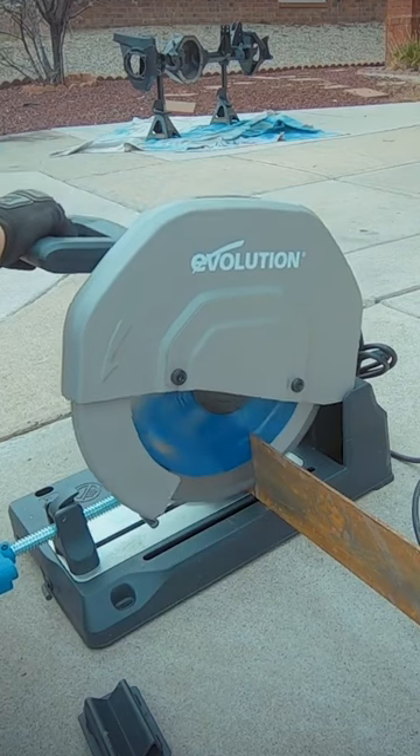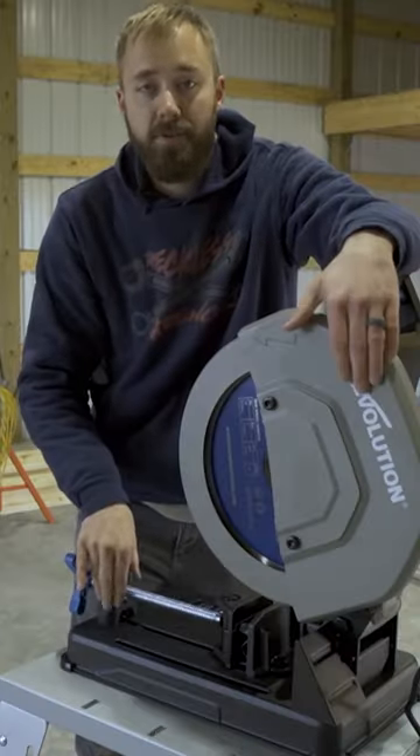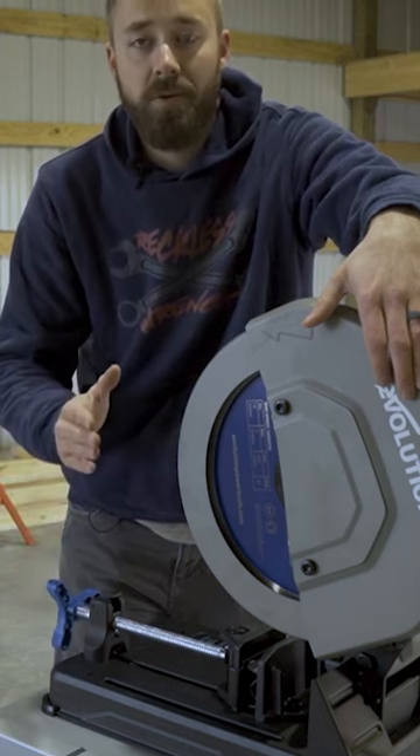Accuracy is the next huge thing that is really going to blow you away with this type of saw. Anyone of you that uses an abrasive chop saw — as you know, when you're cutting it, that abrasive disc flexes and it is almost impossible to get a 90 degree cut. This saw cuts nice and straight. You don't have to go back and try and retouch up your cut.